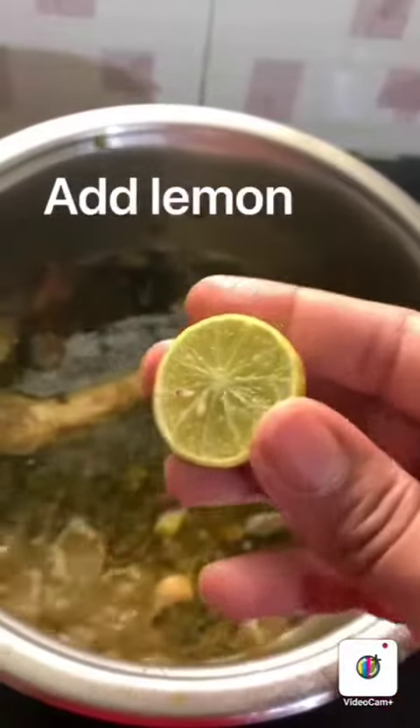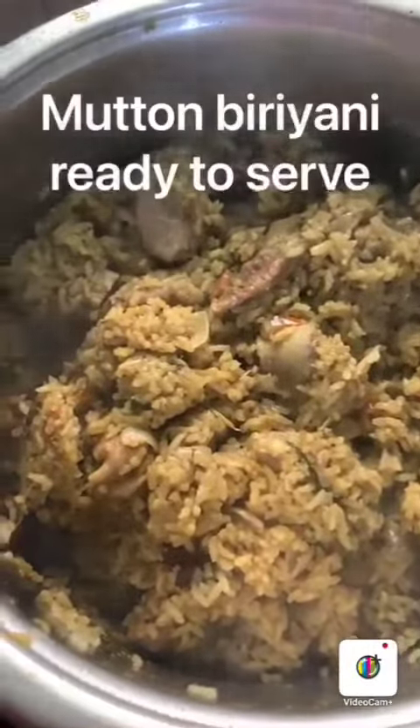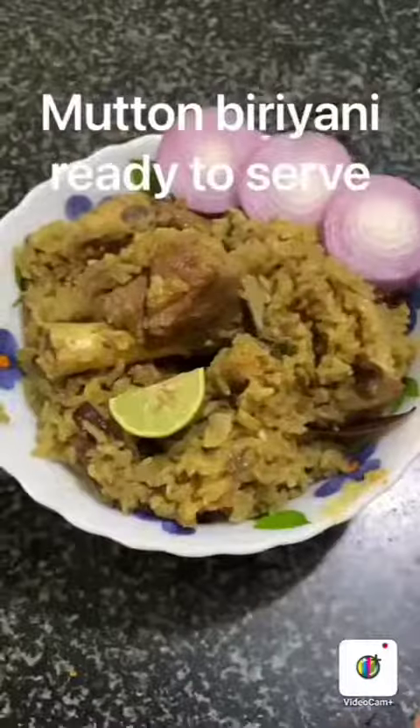Add half the lemon. Then add the salt and jeera.